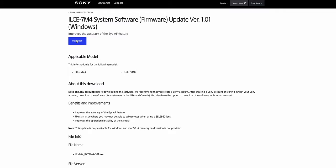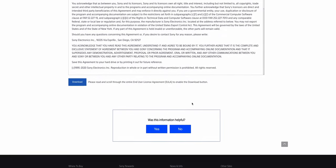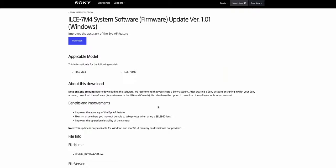Before we continue, it would be greatly appreciated if you hit the like button and subscribe if you haven't already. So after you've confirmed you're on version 1.00, go to Sony's website and download the file. Sony recommends using the original USB cable supplied with the camera — I have it right here and this will be the first time I use it. They also recommend using a fully charged battery to do the update successfully.